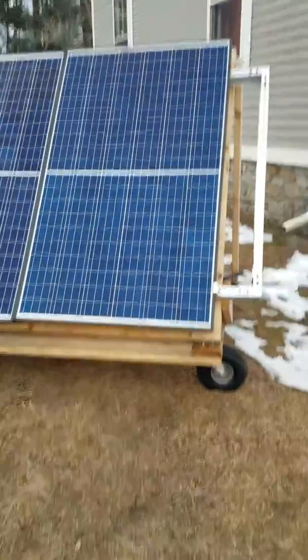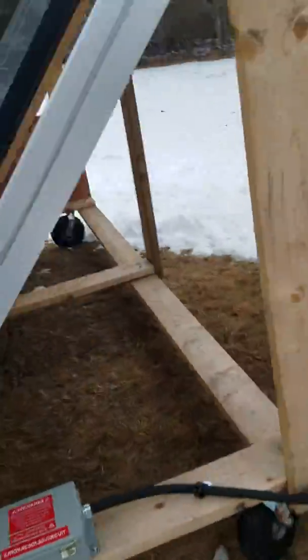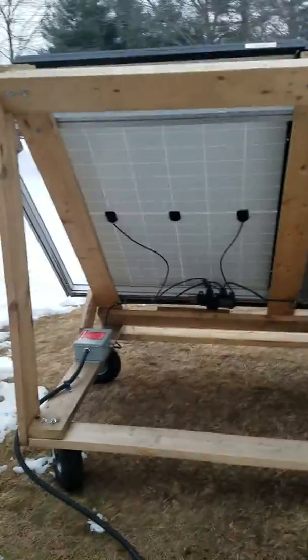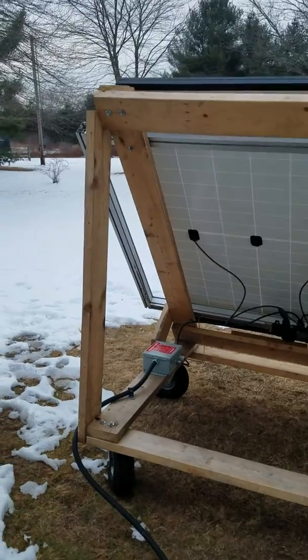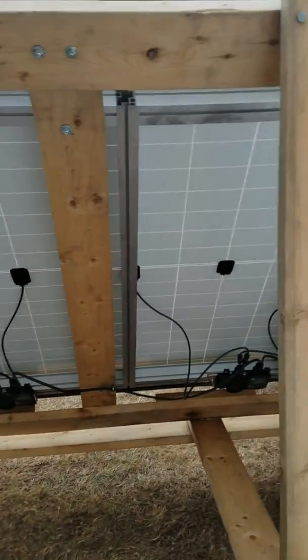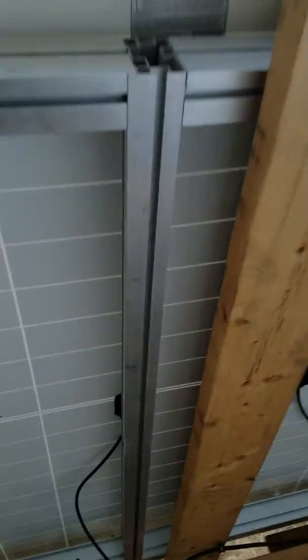Got the solar panels from work, bought some micro inverters, bought some Q cable, went all Enphase. Got a frame from work — HVAC filter frames. I just took them apart and put them back together a different way, as you can see, for the track system.